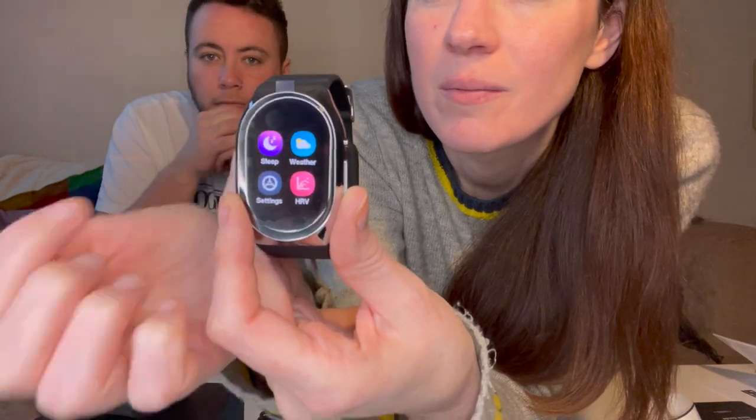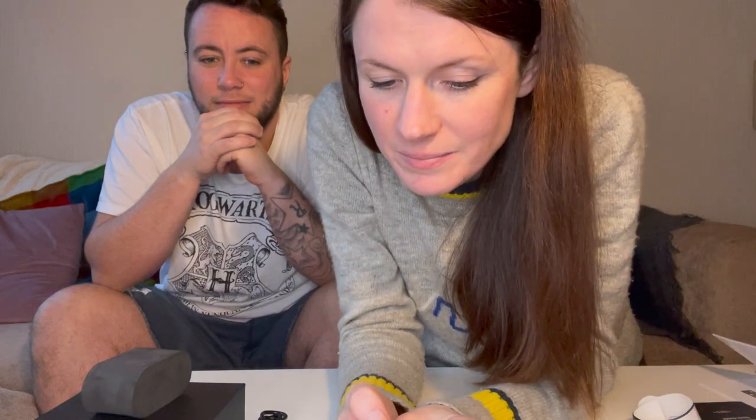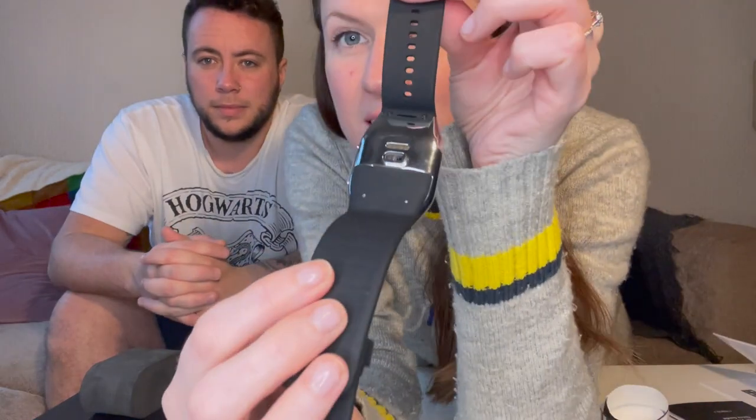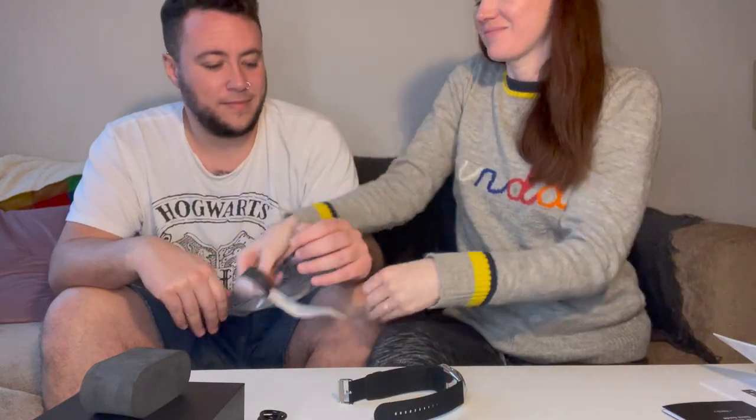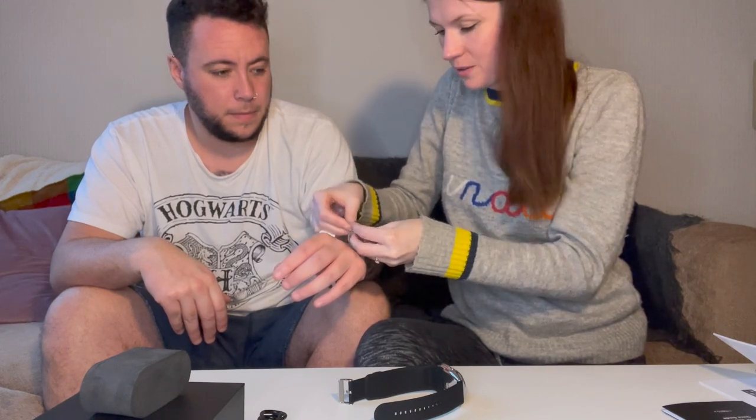Look how nice this looks on the wrist! I wish I could wear watches. Let's press the home screen and see what happens. It takes you to a page with blood pressure, O2, heart rate, workout - and if you swipe up it gives you more options. That's very cool. Let's do blood pressure first - this is the back of the watch where the infrared sits, and here is the blood pressure pump - you can see that extra bit. We need to measure the wrist first before putting it on.